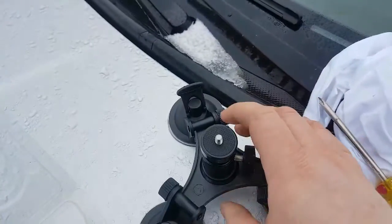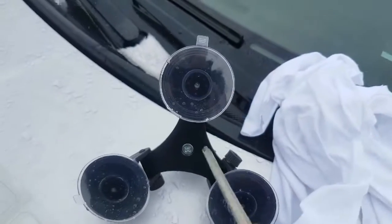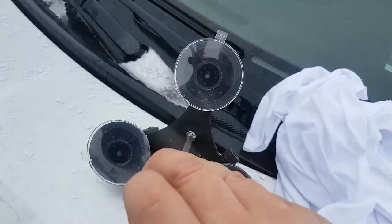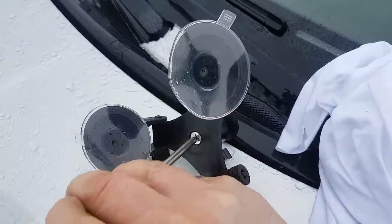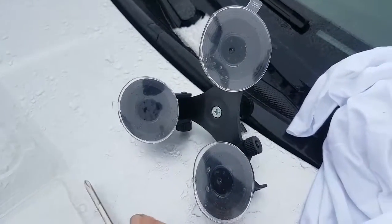Ball head is now installed. Looks like I need to tighten it up a hair. Just in case you're wondering, that is snow on the hood of the car behind. This is Anchorage, Alaska in the middle of February.